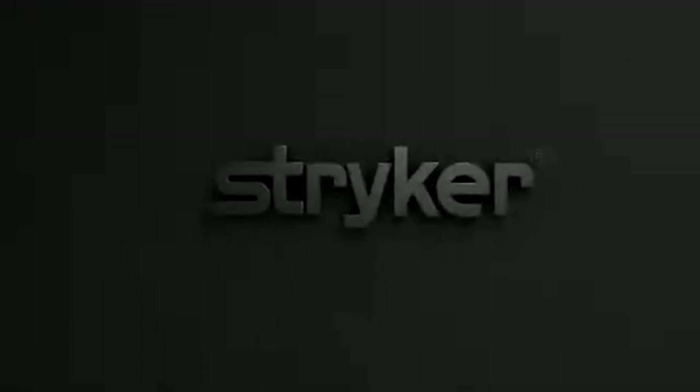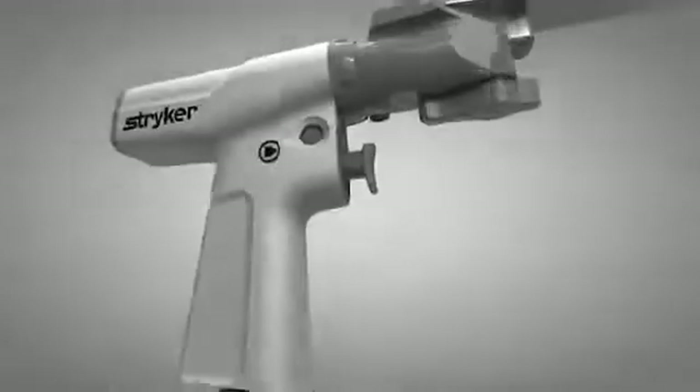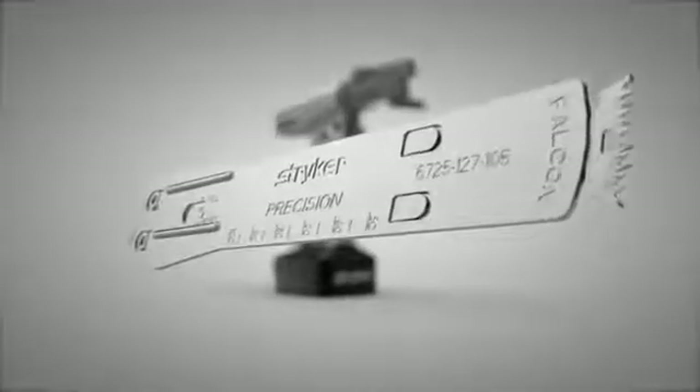In 2006, Stryker advanced the concept of bone cutting with the introduction of the Precision Oscillating Tip Saw. Together with our customers, we now introduce the next evolution of the Precision system: the new Precision cartridges.